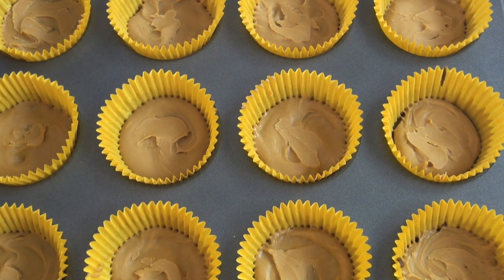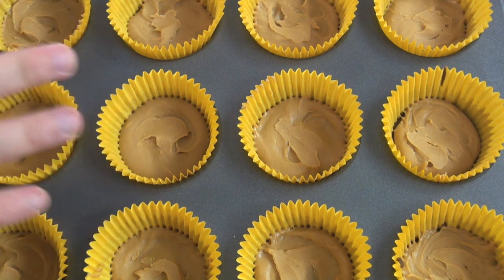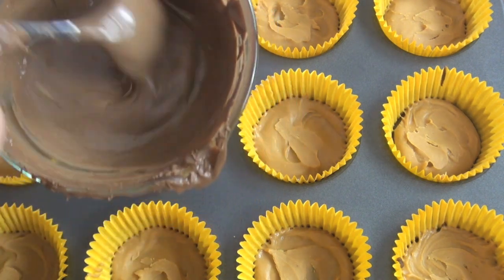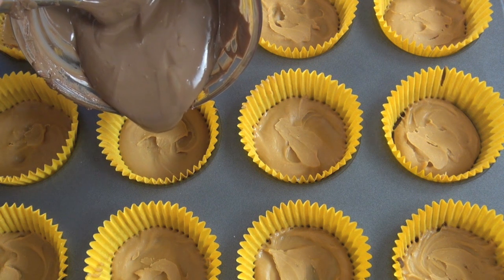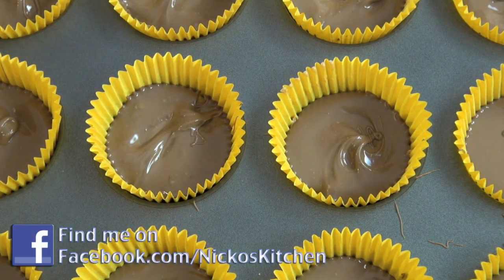We've pulled out our peanut butter cups — they're nice and solid, the peanut butter is set. Once more, I've got some melted milk chocolate that I've done in the microwave. Just like before, we're going to pop it over the top. Once again, back into the fridge or freezer — fridge 20 to 30 minutes, freezer five to ten. Then they're done.